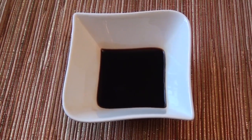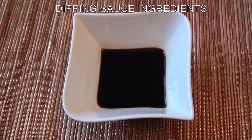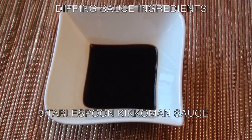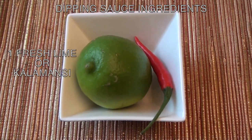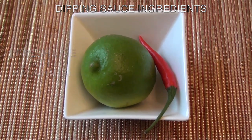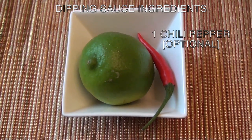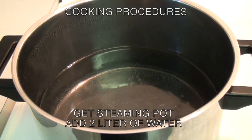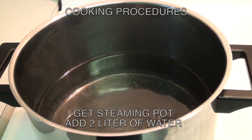Now I'm going to show you the ingredients for the dipping sauce. The ingredients you need are three tablespoon Kikkoman sauce, one fresh lime or calamansi, and one piece chili pepper. This is optional. Now that you've gathered all the ingredients, here are the procedures you need to follow.